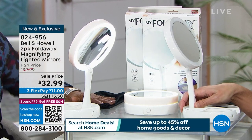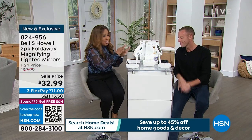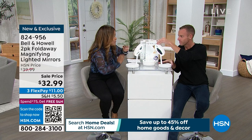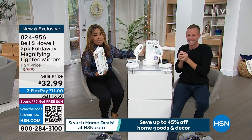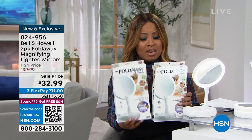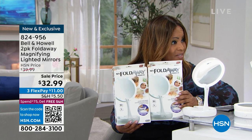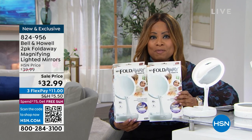And a holy moly 10 times magnification on the other side, which I love. If you'd like to dive in and grab this, don't wait — we don't have a lot of these remaining. That's it. So it's on its way; we have the most limited quantity.